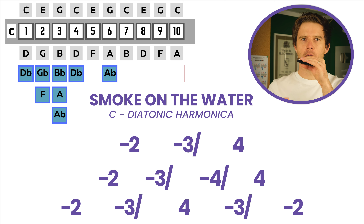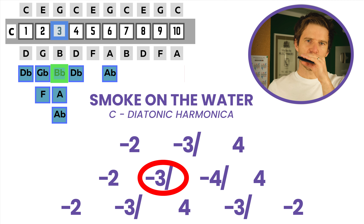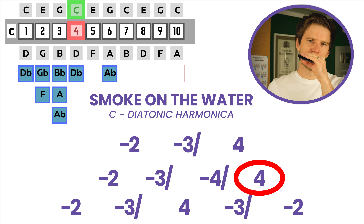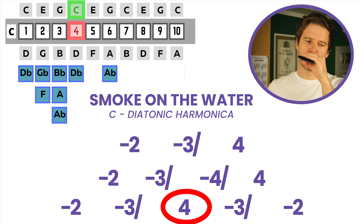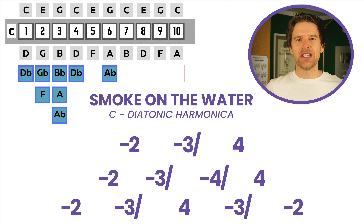Once more. You've got a really good exercise in order to practice your bending. Because you should be familiar with this riff, this lick, you should definitely be able to hear if you're getting it right, or at least somewhere in the right area. You might not be getting it perfectly in tune — I might not be getting it perfectly in tune.